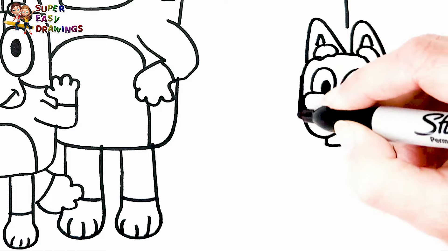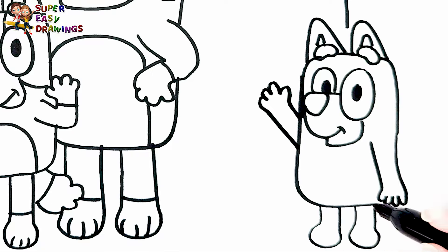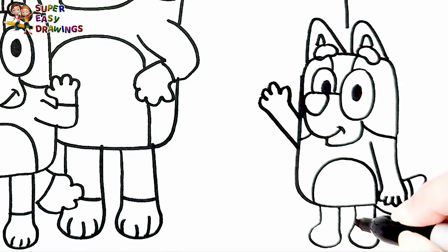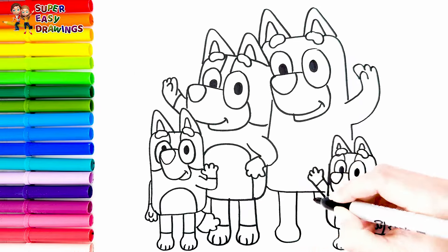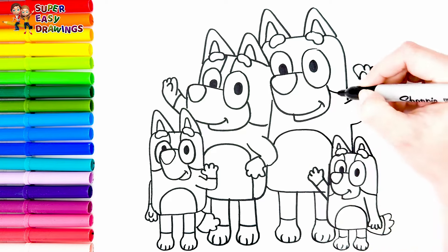Now let's continue with her body. She is holding her arms like this. Then I draw her legs. And her tail. Finally I draw her patches around her body. Then I draw her legs and her patches around her body.